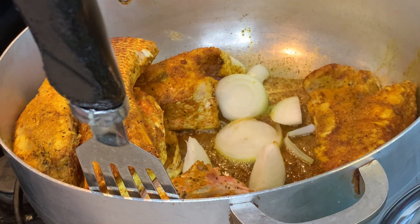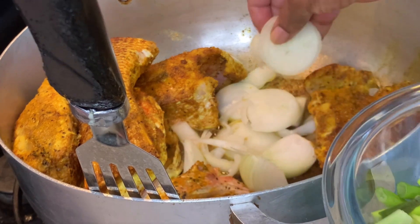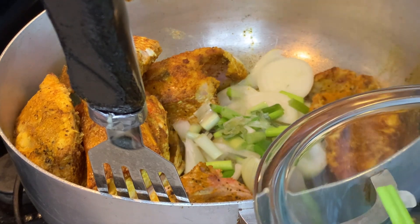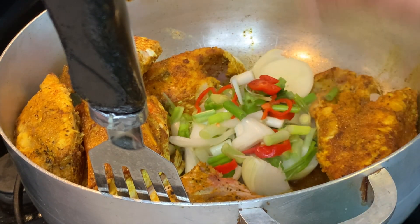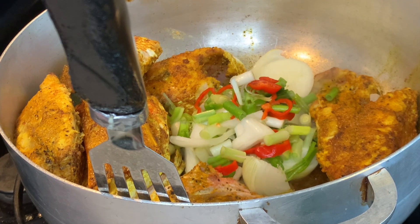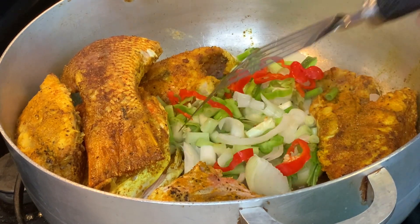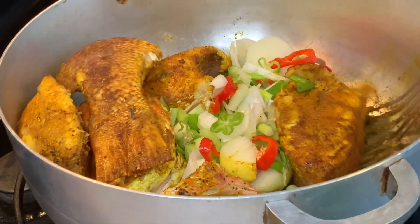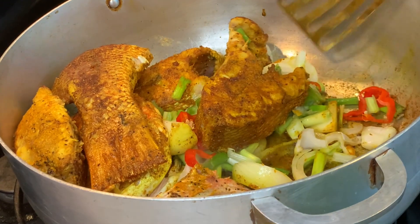Now put your fresh seasonings in — onion, scallion, hot pepper. Let these sauté for a little bit to release the flavors and get everything in there. It smells so good. Once you put everything in, you can put the slices of fish or your whole fish back in place while they continue to cook and sweat a little and release the flavors. Spread them out and then put the pieces back in place so that they continue to cook.